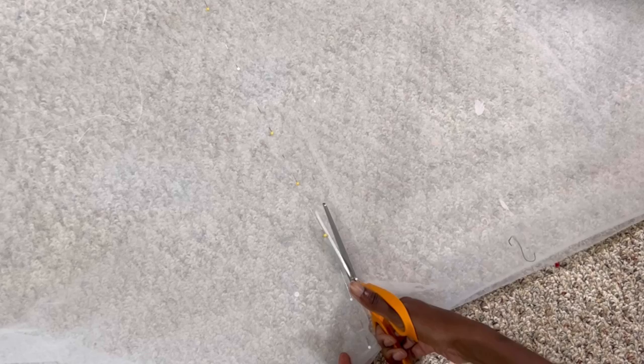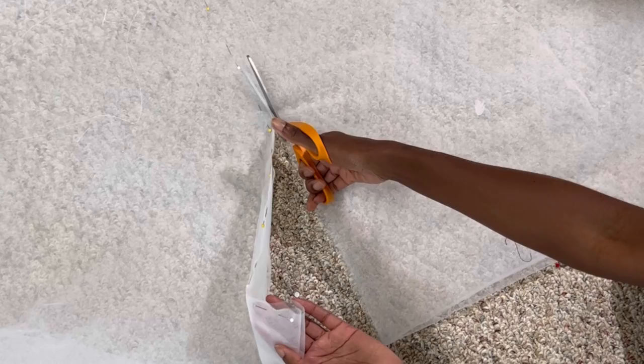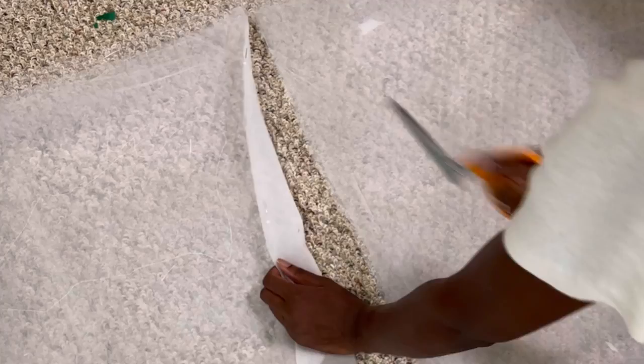I have three yards of tulle in my stash, so I'm going to leave it on the fold like it was on the bolt and cut the raw edges down to 27 inches long — that's how long I want my skirt to be. I'm keeping all three yards so that when I add the gather, it is nice and fluffy with a lot of dimension. I'm going to gather the folded edges so that way I have two layers.